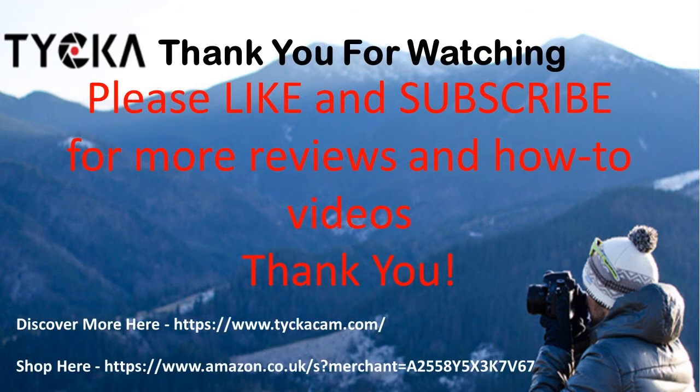Thank you for watching. Don't forget to like and subscribe for more reviews and how-to videos. In the description I'll also have the links to taikacam.com and to the merchant on Amazon UK. Thank you for watching.